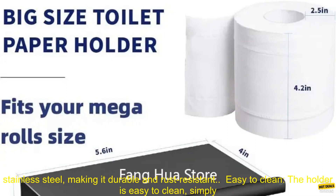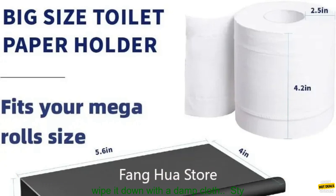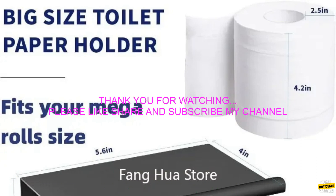Here are some of the benefits of using the Stainless Steel Tissue Holder. Durable Construction: the tissue holder is made from high-quality stainless steel, making it durable and rust-resistant. Easy to clean: the holder is easy to clean — simply wipe it down with a damp cloth.